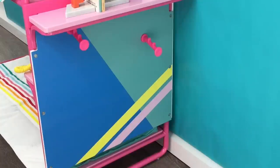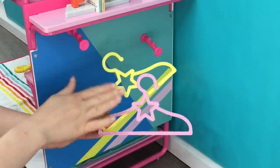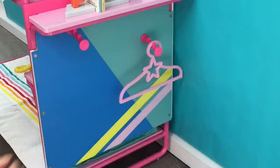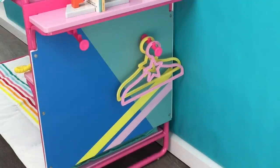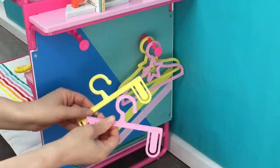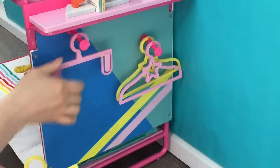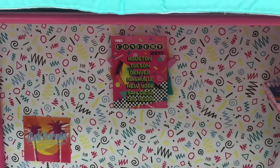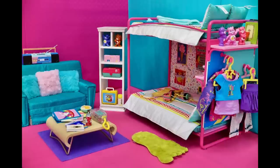There are a total of two hangers and two pant hangers included in the set. The regular hangers have a star design and are yellow and pink to match the color scheme of the room. I love how they angle downwards so you can see different outfits once added. The pant hangers are also pink and yellow plastic. The bunk bed set is really great quality and the accessories are perfect for the 80s theme.